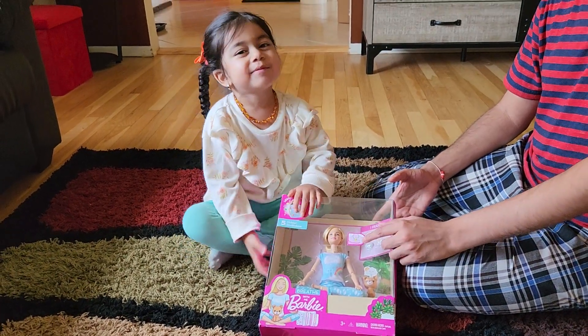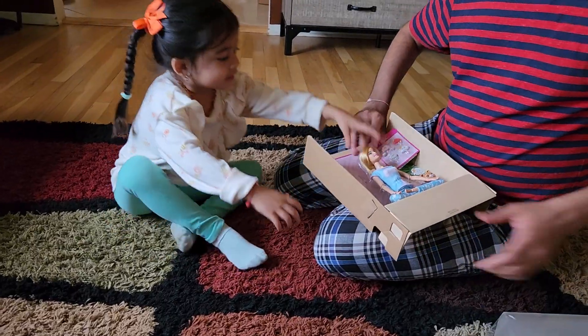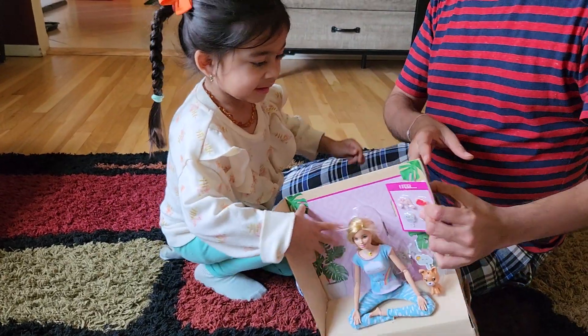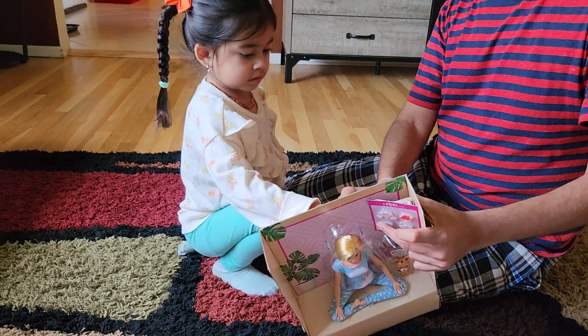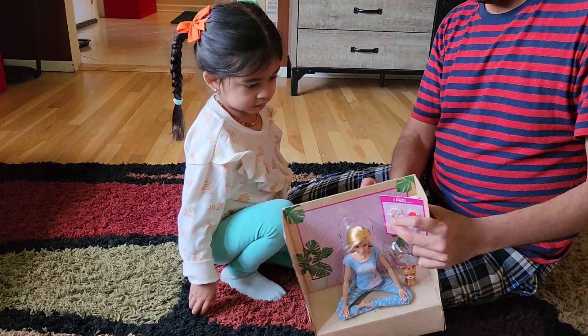So let me open this. When you open it, essentially this is how you can open it, and you can see everything in here. So now let me remove this and let's start unboxing it.